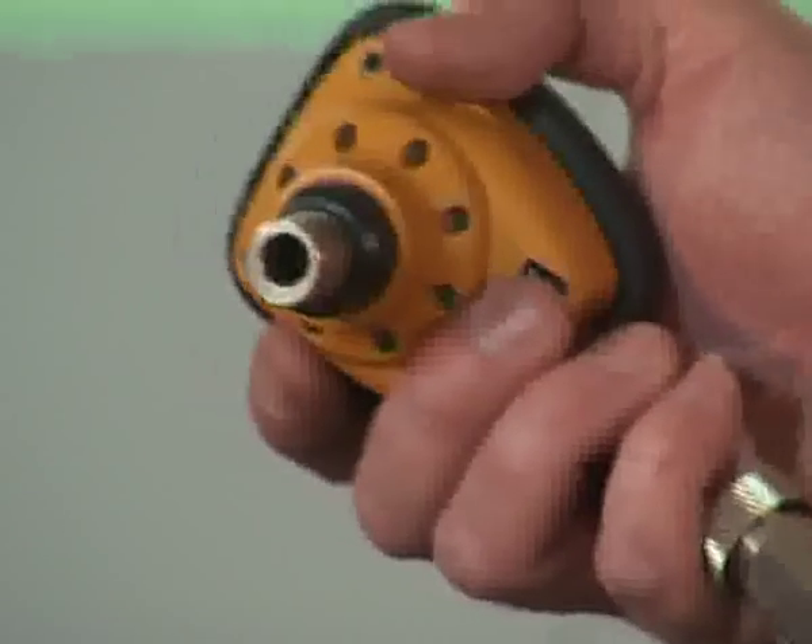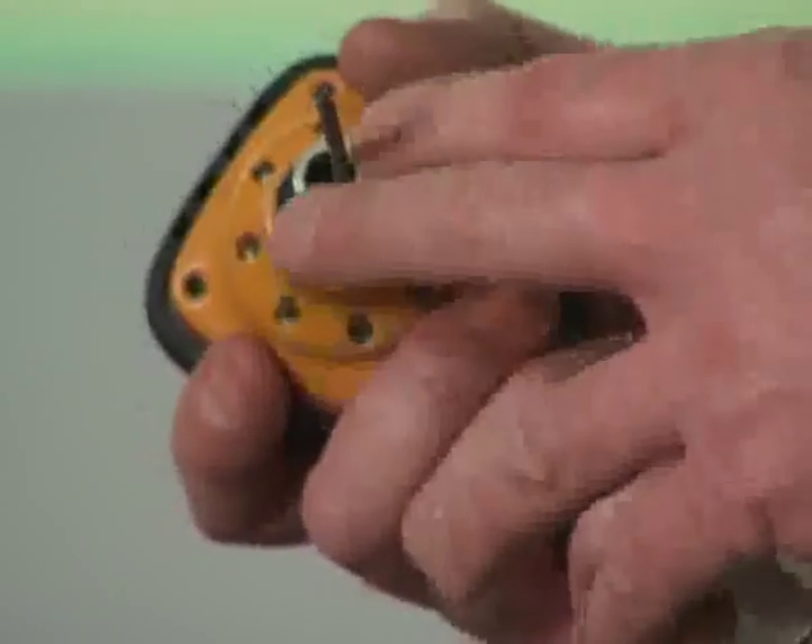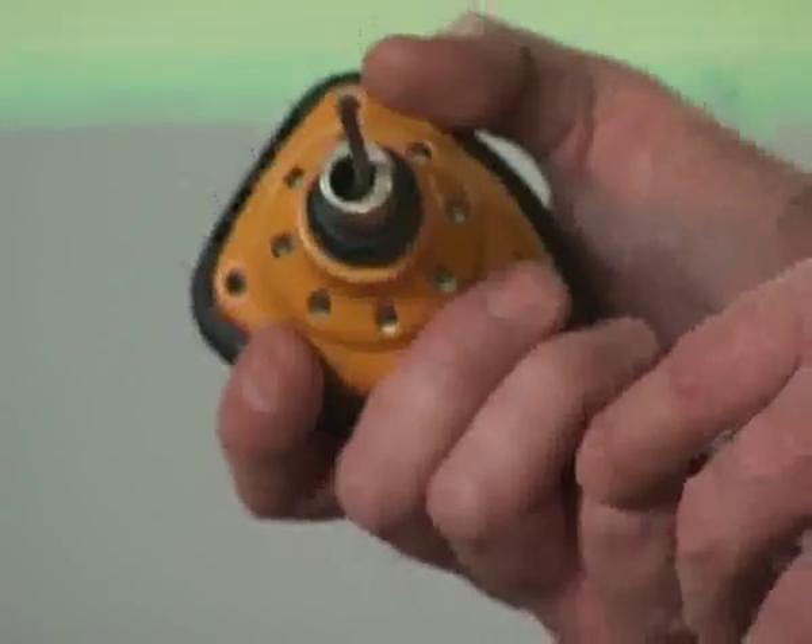Okay, now as you can see, the palm nailer is magnetic. So simply place the nail into the hole, and as long as the nail fits in the hole, you can drive that nail fast.